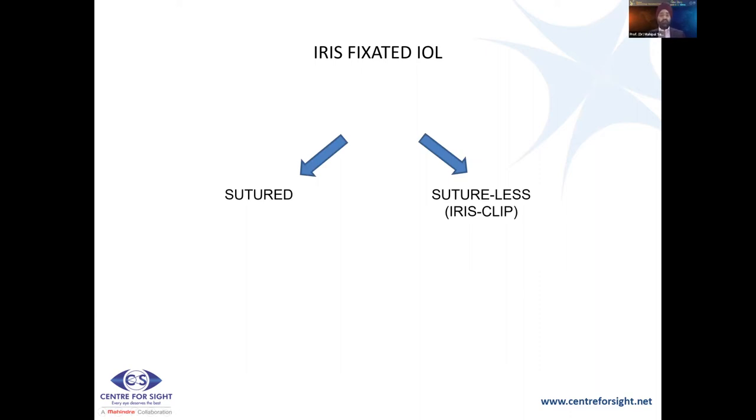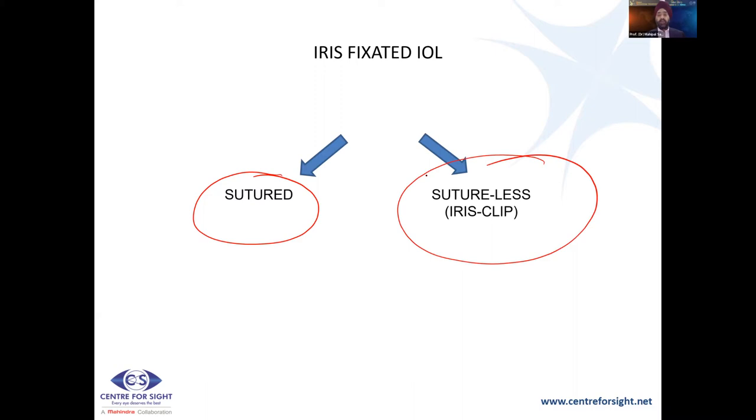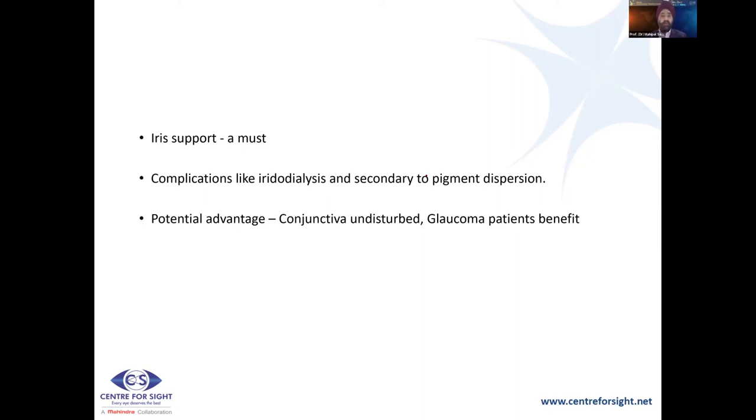The second option is iris-fixated IOLs. These can be sutured — as described by Dr. Haripriya Arvind, where the haptics are sutured behind the iris — or using the iris clip lens described by Dr. Daljit Singh. Iris support is mandatory. Complications like iridodialysis and secondary pigment dispersion can happen. The advantage is you're not disturbing the conjunctiva — so if there's a trabeculectomy bleb, you can still proceed. You can have pre-pupillary or retro-pupillary fixation with iris clip lenses.